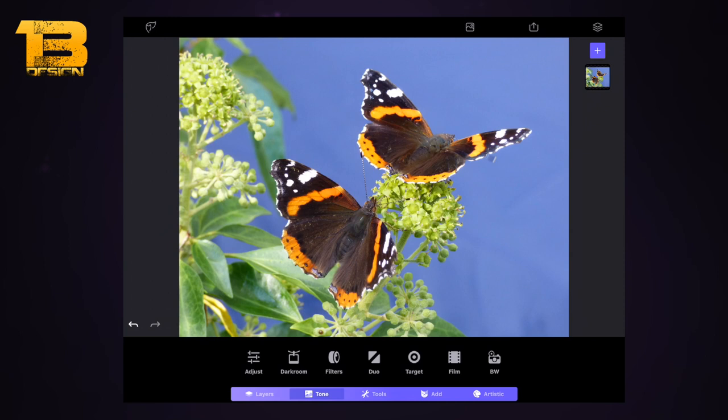The main difference you'll notice with Photofox is the layer system. If you use any other pro image editing app you'll be used to this. For this tutorial I'm going to keep it simple and work on one layer, but be aware you could do this on a second layer. Generally, copy the layer and edit on top so you can always go back — it's a fail-safe technique.